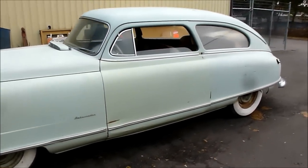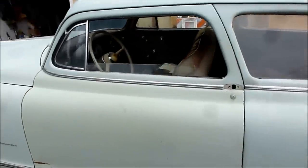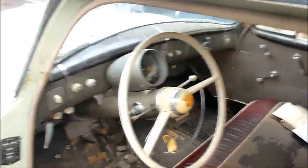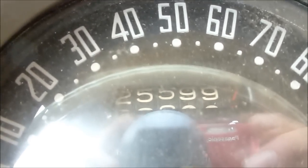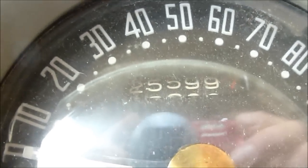I just want to show a few things here — a couple of items and details that I think maybe I've forgotten to show. This is the interior of our 1949 Nash Air Flight with 25,000 original miles. I'll start off with the gauge pod. You can see 25,599 miles. I'm probably going to turn it over to 25,600 and something.